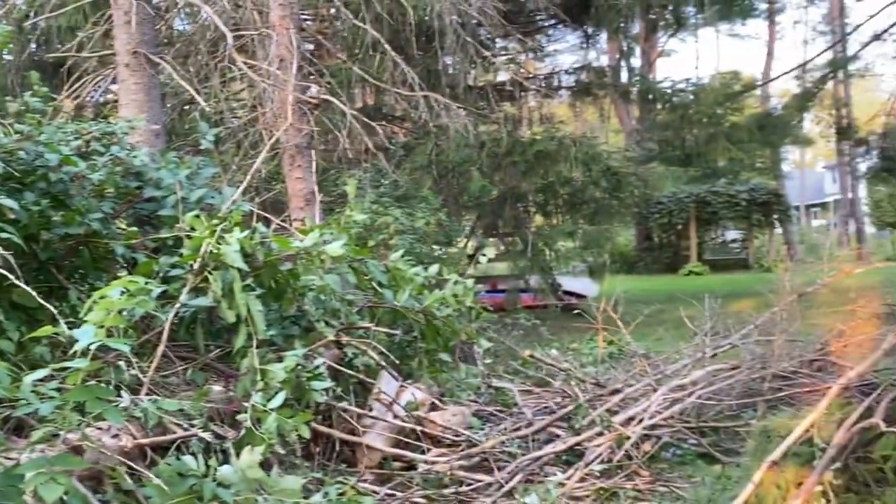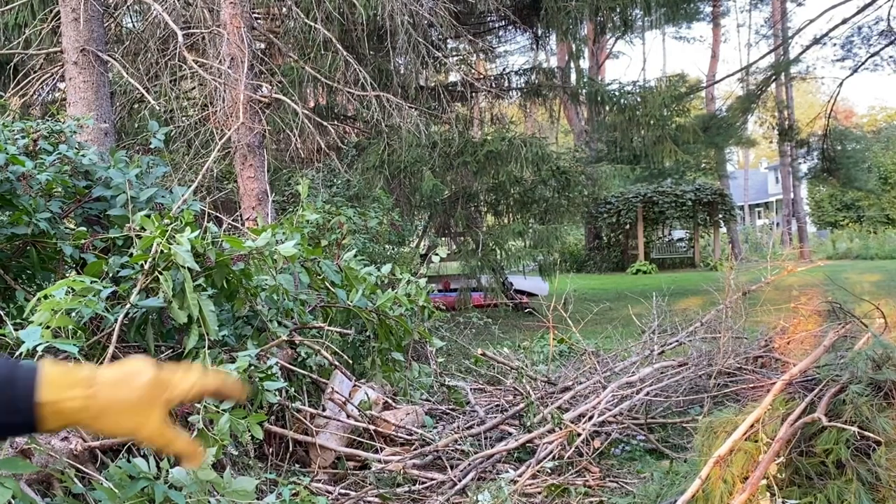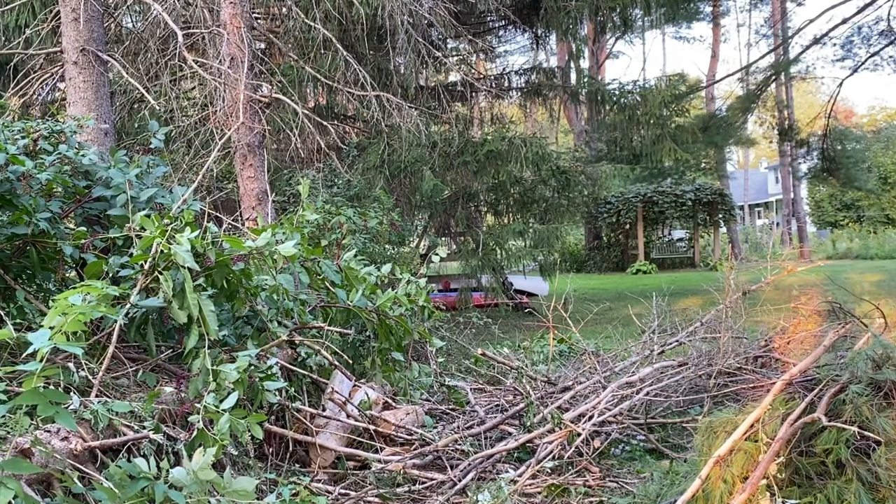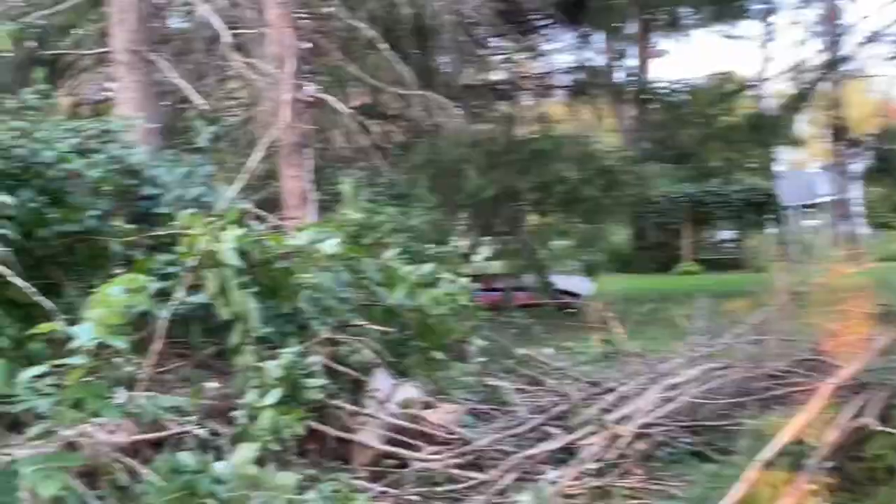I was surprised at how long this battery lasted. In fact, if you look over here, my daughter cut all this stuff up while I was showing her how to use this. So I just want to show you sort of what we've got going on and hopefully you'll enjoy it.